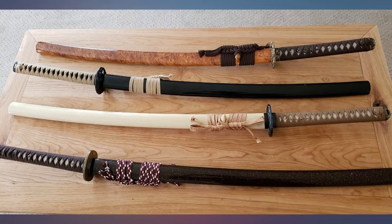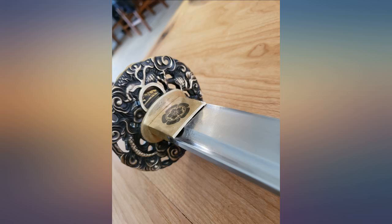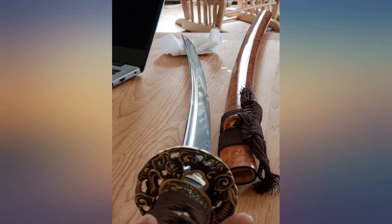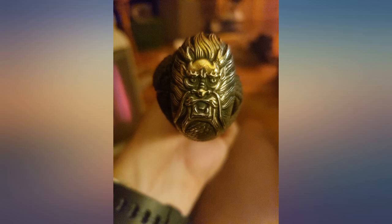This sword was everything I wanted. They even customized it for me — changed the white same wrap to black at my request for free. No complaints at all, only praise. The saya fit the blade perfectly: no rattle at all and just the right amount of tension to unsheathe it. Blade was razor sharp with no saya rub, and it traveled all the way from China.